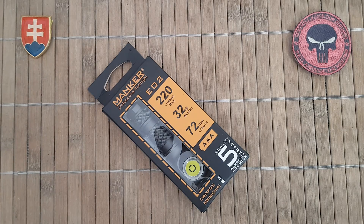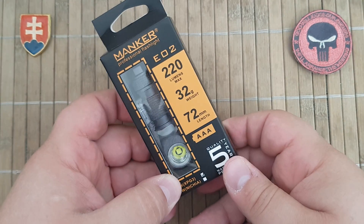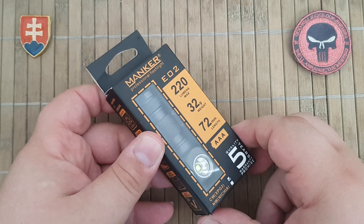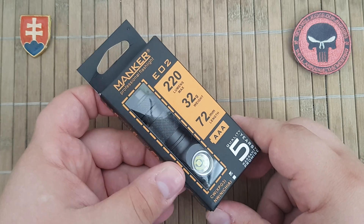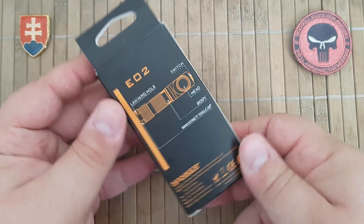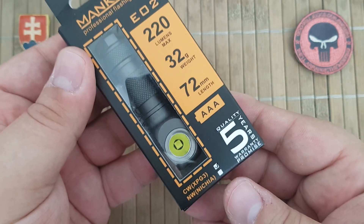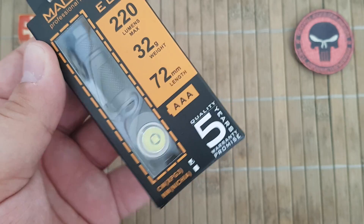Hello YouTube friends and welcome. Today I have for you a value flashlight that I would like to show you. This is a Chinese brand Manker, and they give you a really nice box with a five-year warranty promise.